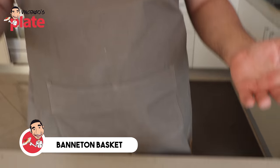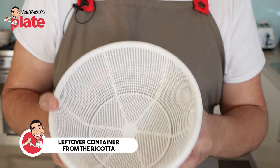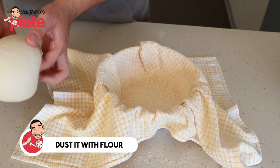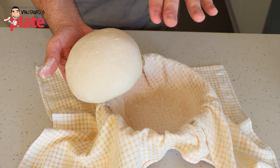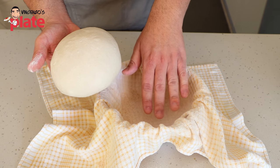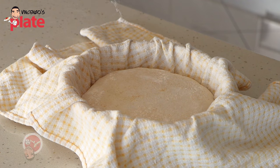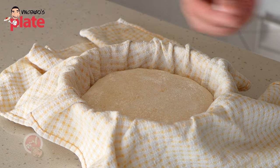A lot of you don't have banneton baskets at home, so another thing you can do is use a leftover container from ricotta. Just grab yourself a tea towel, pop it inside, and dust it generously with some flour. The smooth side of the dough here on top is what we want to become the presentation side of our loaf. We're going to pop it into the banneton or basket upside down — this becomes the bottom of your loaf, because when it's proofed and ready we'll tip it back upside down. Dust with some flour and tuck it in.